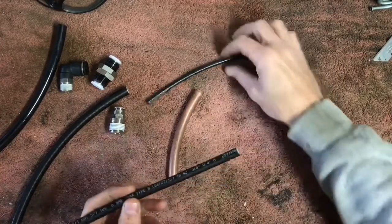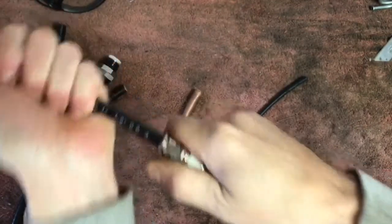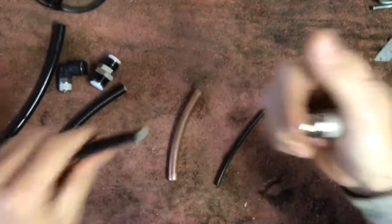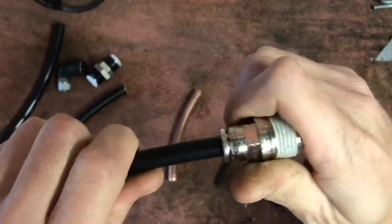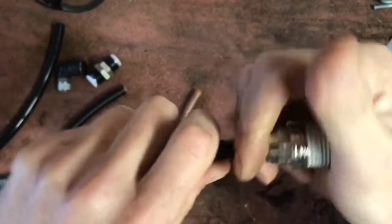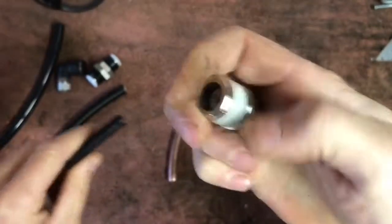Type A, Type B — this stuff works awesome. These push lock fittings are amazing. You simply just push the line in there, and once it's in, you cannot pull it out. Once it gets back pressure behind it, it bites even harder. If you look inside, you'll see a bunch of jagged little metal teeth, and then just beyond there there's an O-ring. Insert it all the way, you can literally feel it — give it a nice little tug and you're good to go.